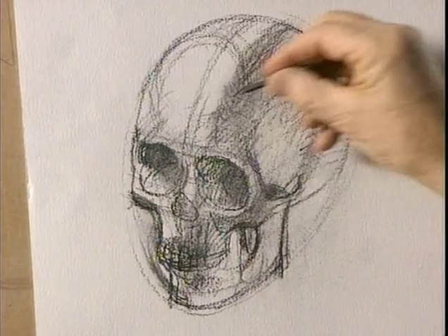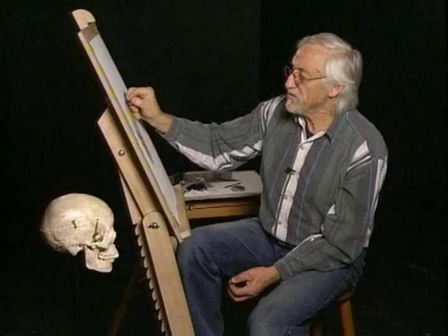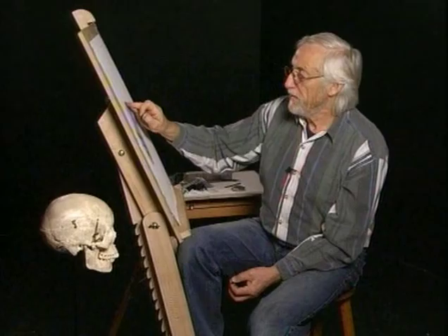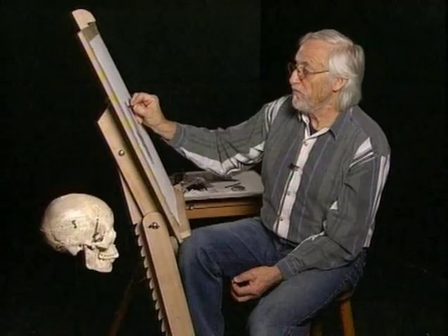But then you can find a few flats. Sometimes there's a bit of a ridge along the top of the skull, and the dome there just slightly accented, so it's not just following the ovoid.